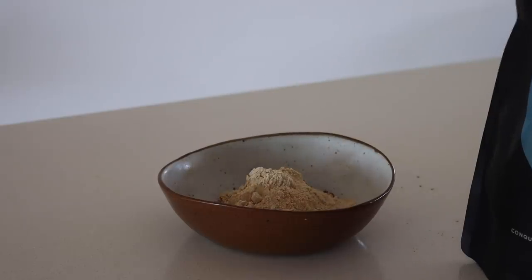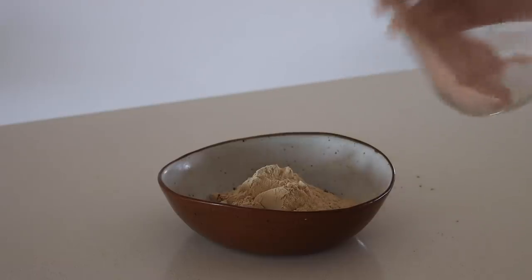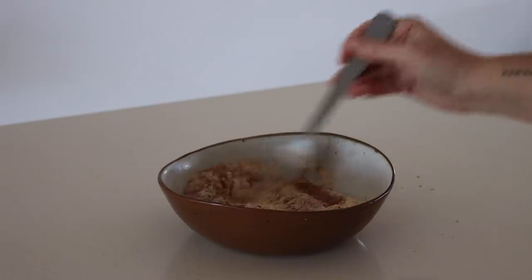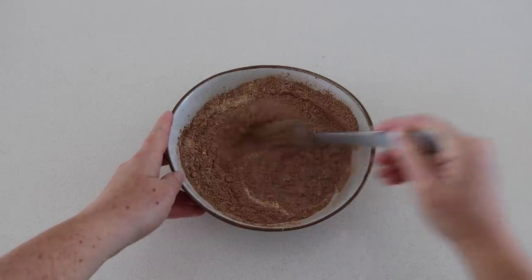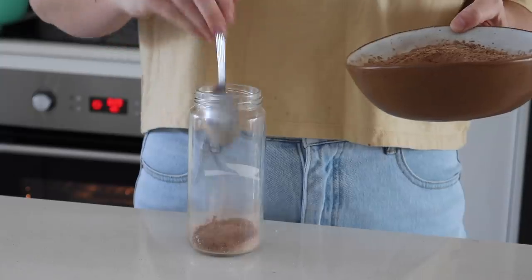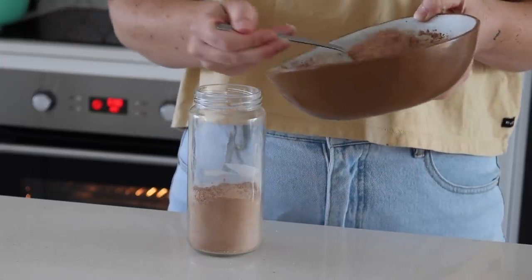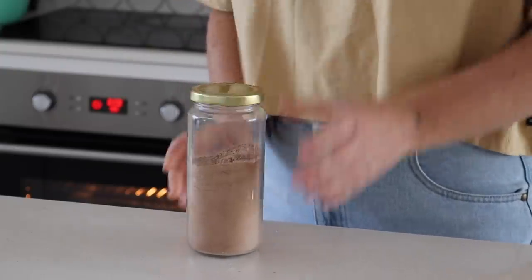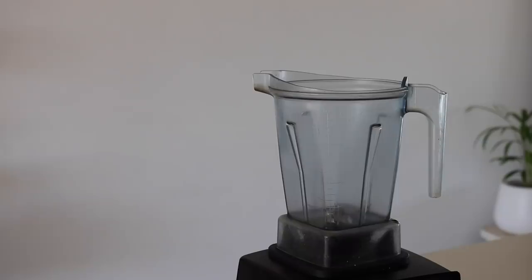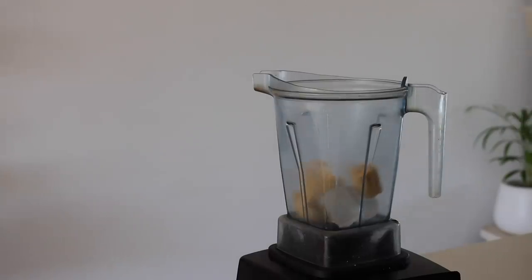I also made a blend of all the powders I like to put in my smoothie, just for efficiency throughout the week. In a bowl I put cacao powder, maca powder, vanilla protein powder, and pink salt, and stirred this together until well combined. Then I put it into a jar to keep throughout the week — I've found it really beneficial because it helps with not having as many dishes.